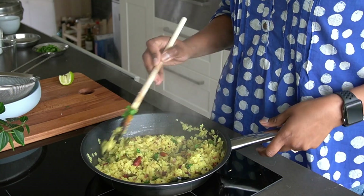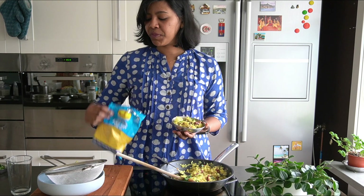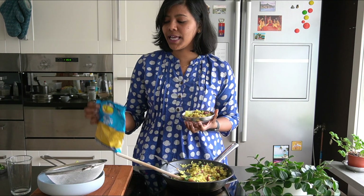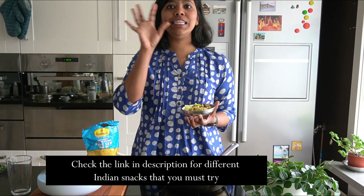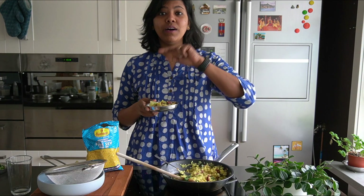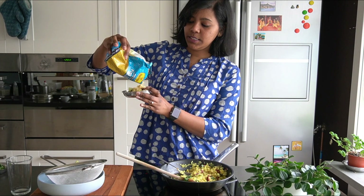Poha breakfast is ready! To serve, add a wedge of lime — this is optional since there's already lime juice inside. Along with that, serve some chickpea flour snacks, which you can find at an Indian store. I'll link a video in the description about different Indian snacks — most of them are gluten-free and vegan. Top a little bit on the dish just to add some crunch.